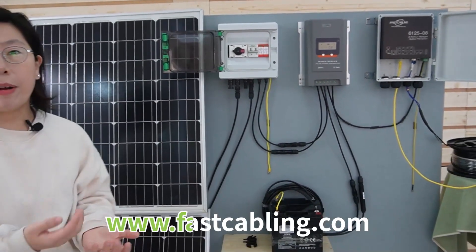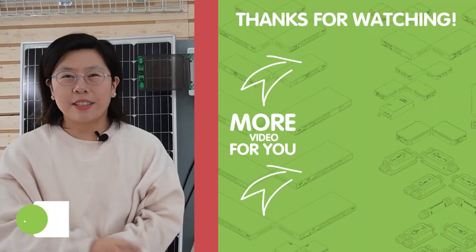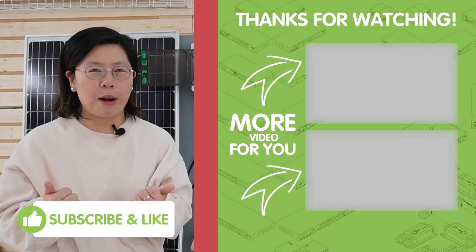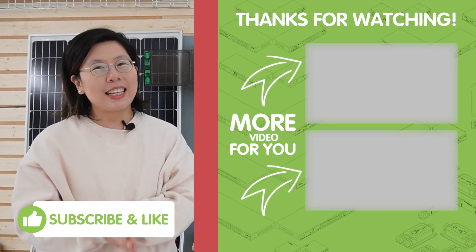That's pretty much it about our solar power system today. Thank you very much for joining us. If you like our video, please don't forget to like and subscribe to our channel, Fast Cabling, and I'll see you in the next video.